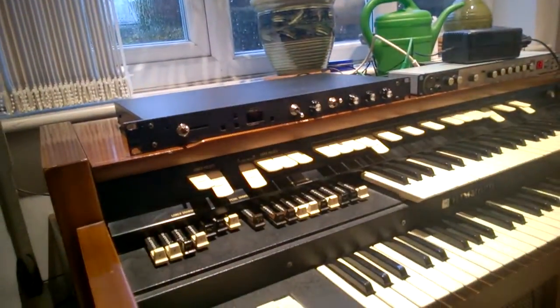Here's a valve preamp that I made to fix that. We'll hear it without and with.